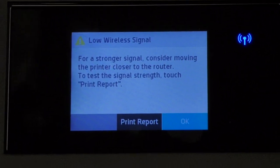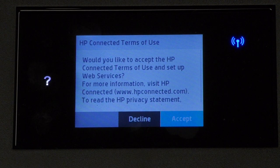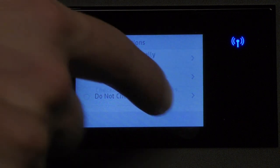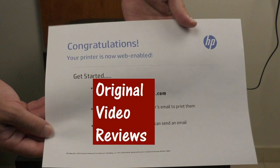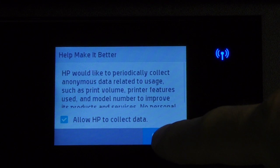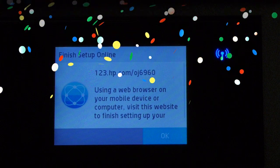It appears that we have a low wireless signal — I'm aware of that, so let's proceed anyway. HP offers to set up their web services; it's just not relevant to certain countries, but let's accept. It wants to check for the latest updates — install automatically. The setup of web services appears to be successful. HP is asking to allow them to collect data to improve their products and services. I'll give them what they want. Let's choose home and personal use, and we've finished another setup phase.